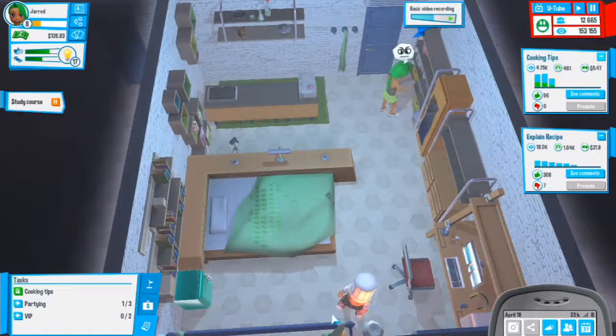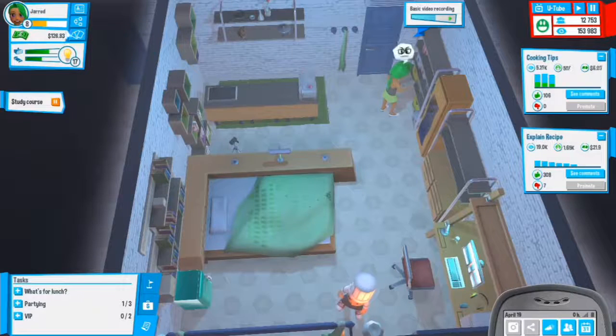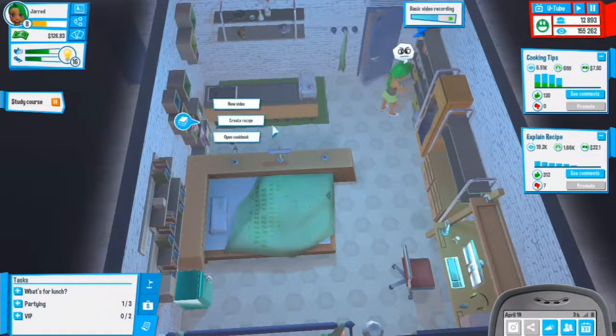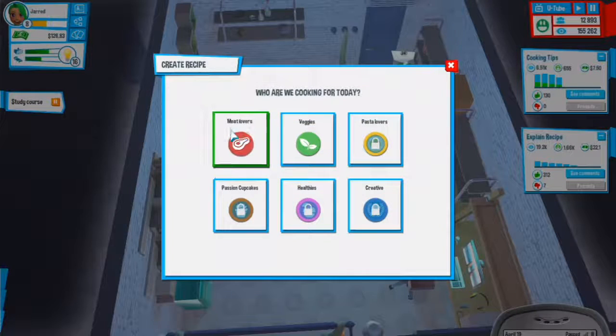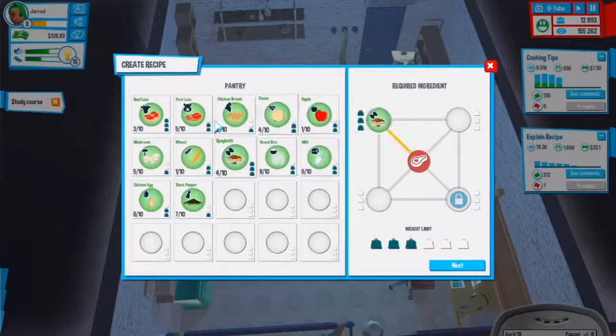I really want a collaborator. Cooking tips done - 22,000 experience, we're almost level 9 and then we'll get another talent point. We could create a new recipe for meat lovers. Let's go with chicken breast - that would be nice.